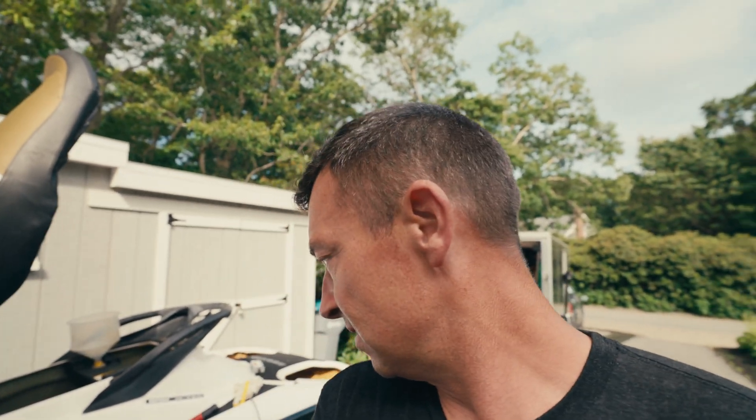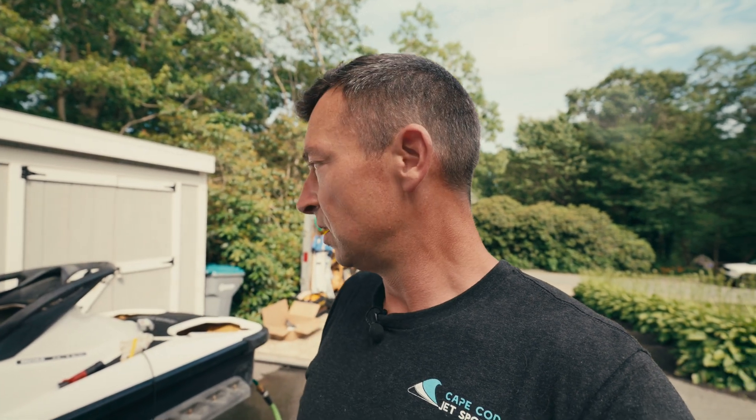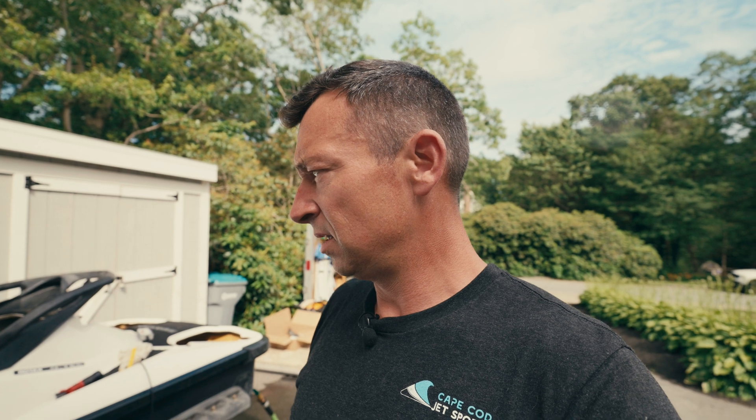It didn't all blow out, it didn't leak, so that's a good thing. I think we're golden. Get this stuff cleaned up, check the level, and if I've got to pull a little bit of the antifreeze out I will, but hopefully not. It's done.